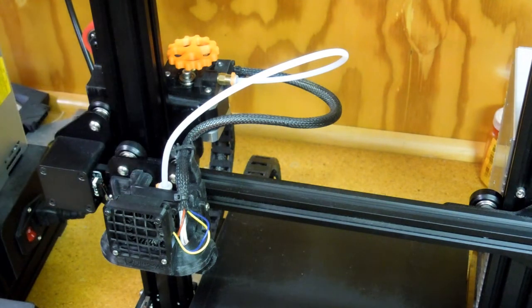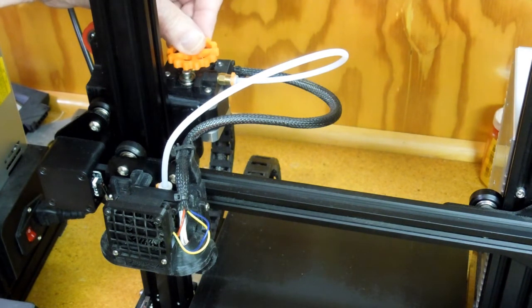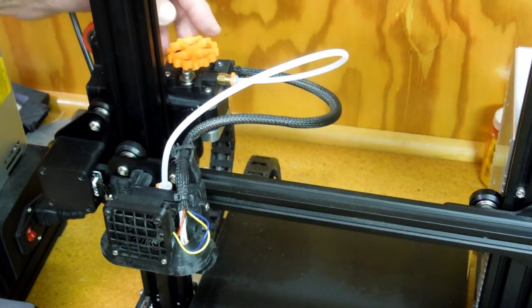Given time, eventually this will quit printing and filament will stop going out the nozzle. The extruder head will start going click, click, click, click — where it's trying to feed the filament but it can't — and it's bouncing back and forth on this spring-loaded mechanism.